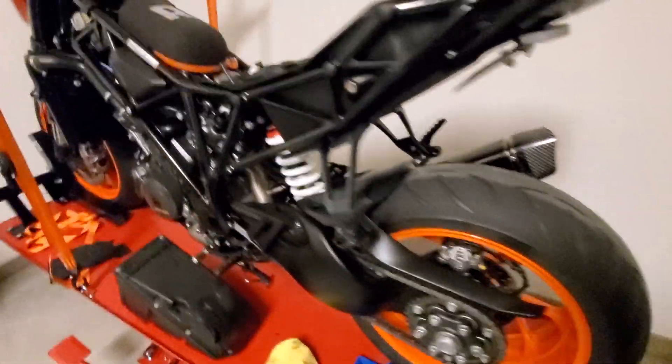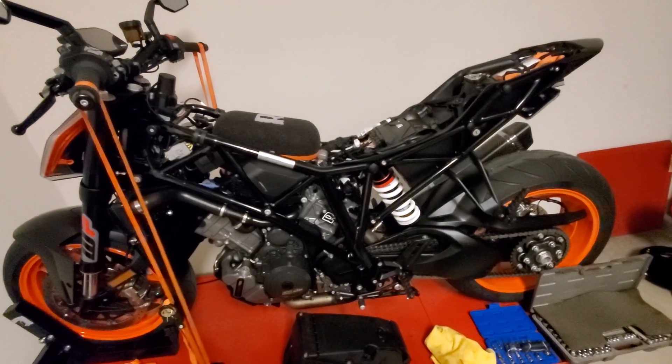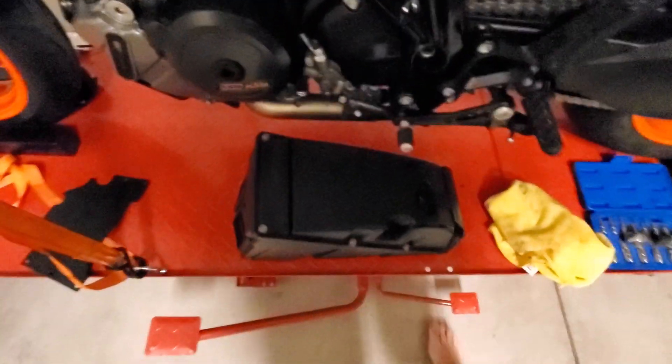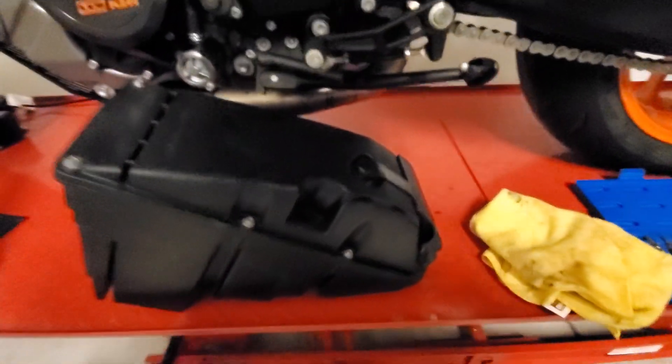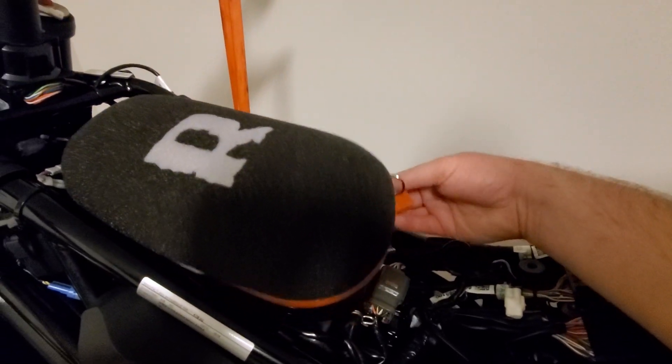I just got done installing a stage 2 Rottweiler intake system on here. Quality kit, really happy with it. I went ahead and ripped out the stock air box because it's known to let some dirt through, and the snorkels come with it — those are gone as well. So I've got this oiled filter kit here, really nice kit, set me back just over 500 bucks.